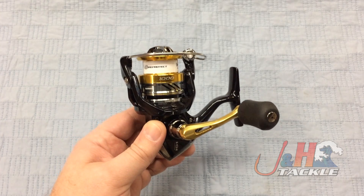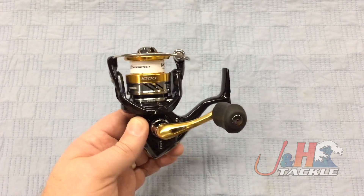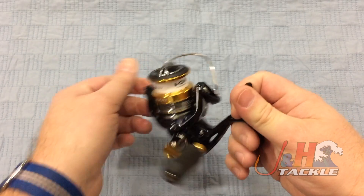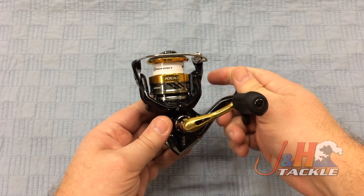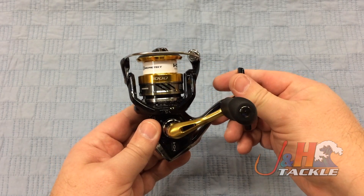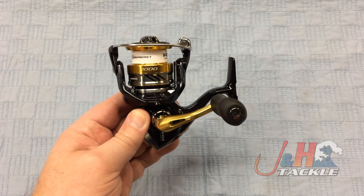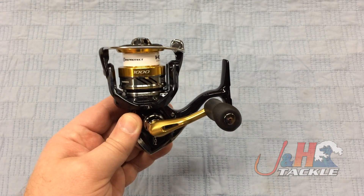You're competing against Penn Battle, Daiwa Fuego LT, Tsunami Shield — although the Shield doesn't get down to this size. That $100 price point category for fishing reels has gotten really heated up because all these manufacturers know the technology is getting better and better. They can afford to put better stuff in these reels at this price, and it's a way to transition you to higher-end stuff. If you're going to like their $100 reel, you'll definitely like their $200 reel, especially with Shimano, who's known for that higher-end stuff.